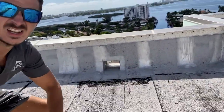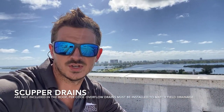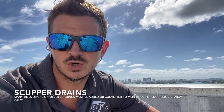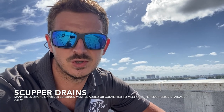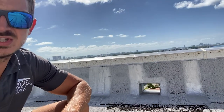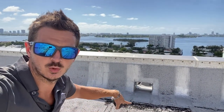Right here you can see a scupper. There are no overflow scuppers on this roof. Per code, there should be field drains and overflow drains. All we have here are field drains in the field — retrofit drains. The drains in the center of the roof are called field drains, and the ones on the walls are called scuppers. These scuppers should have overflow scuppers which come up two inches, but right now there is no overflow.